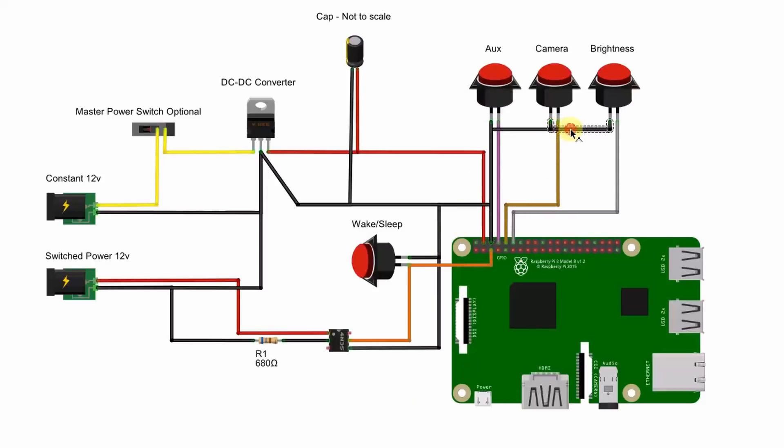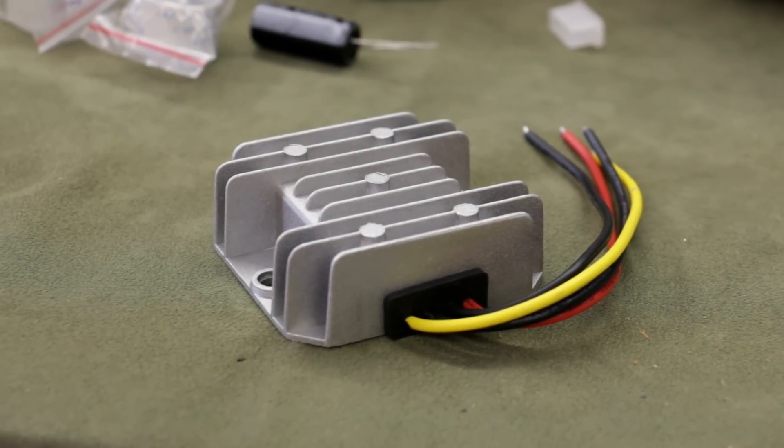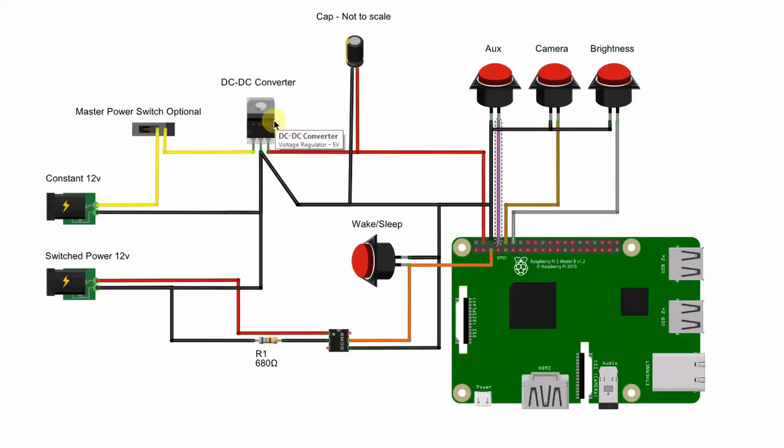Back to the more detailed diagram: all three buttons have their grounds connected together and each has a unique wire running to the input pins on the Raspberry Pi — pins 14, 15, and 18. The power supply is a little more complex. For this demonstration I'm using power supply symbols to represent the 12-volt constant power and 12-volt switched accessory power that can be found behind your car stereo, and I've kept the wire colors consistent: black, yellow, and red. The DC-to-DC converter I recommend is represented here by this voltage regulator.